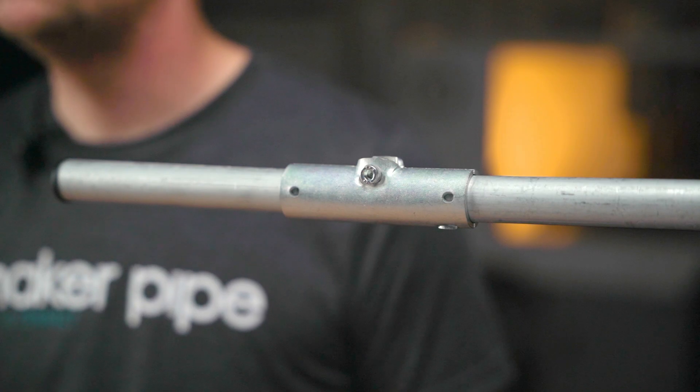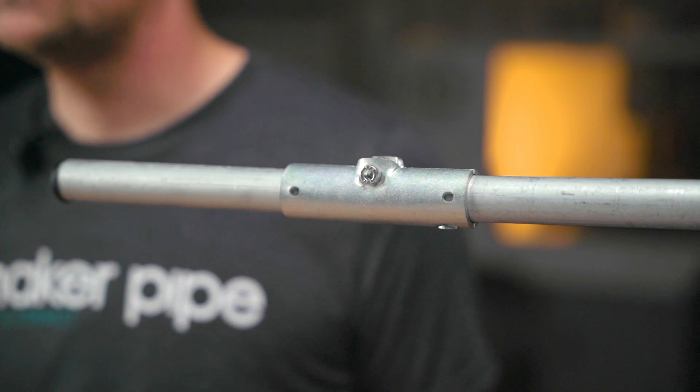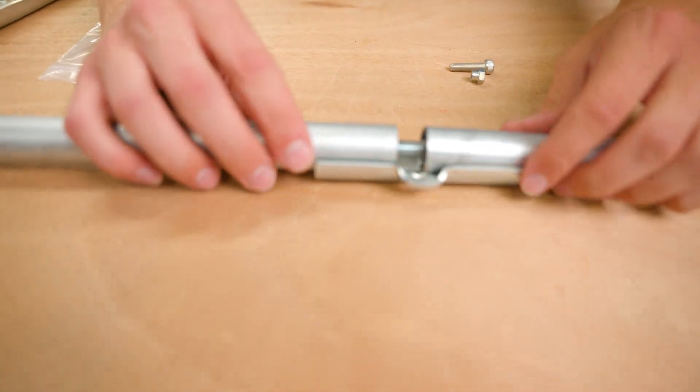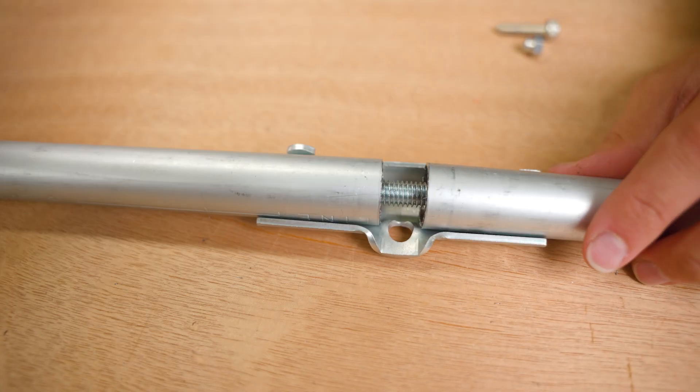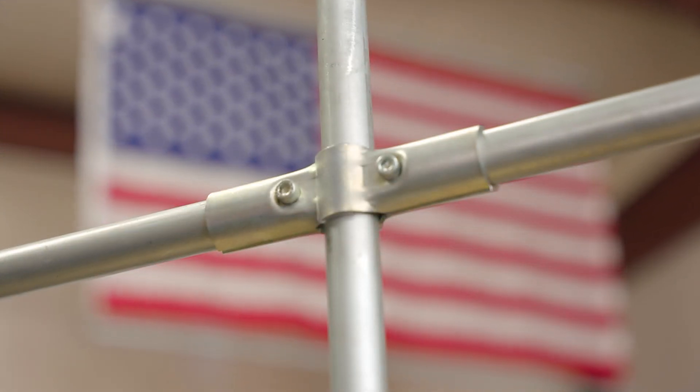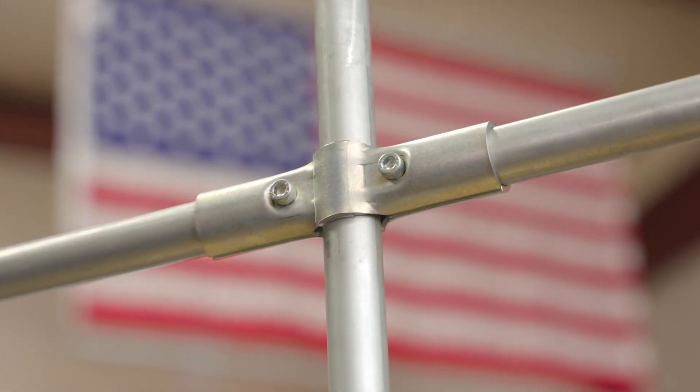You will notice that the connector pieces have pre-drilled holes designed for number 8 by ½ inch self-drilling screws. These are optional and can be added for extra security. There is also a hack you can use to reinforce this coupling even more — I will link that video down below if you want to check it out. Thanks so much for watching and be sure to check out the rest of the Maker Pipe building system. The 180 degree connector is a great solution for extending and bracing builds.